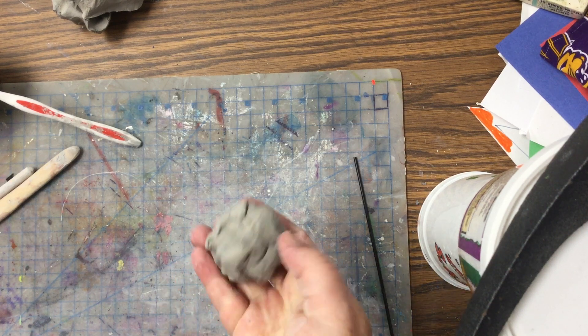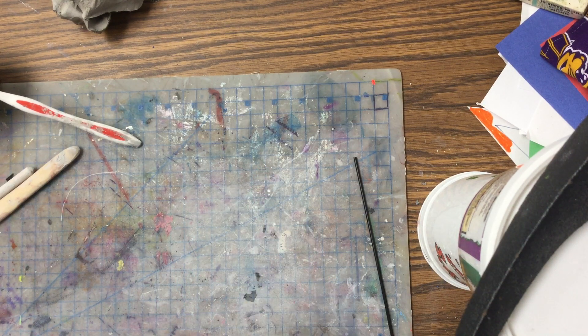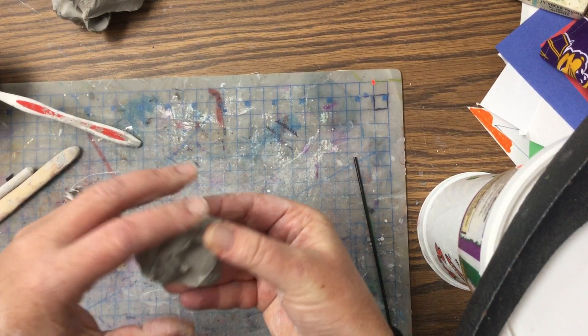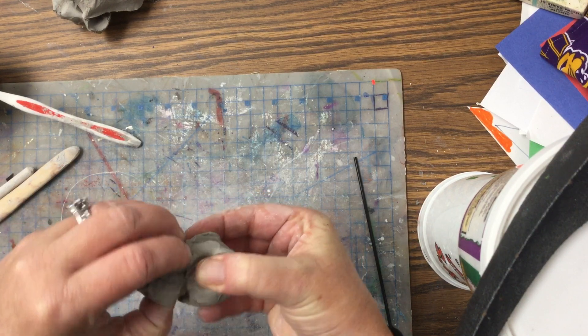Hi second grade. Today we are going to be making a clay ornament — a cupcake, in fact. What we're going to do is take your clay chunk and split it in half first of all.